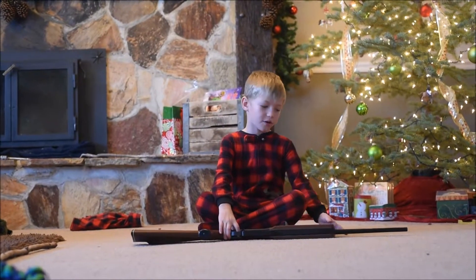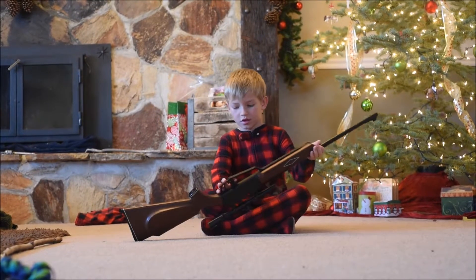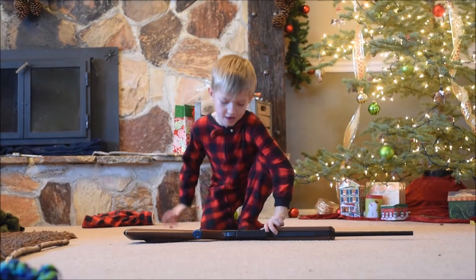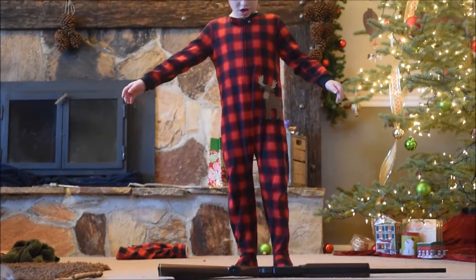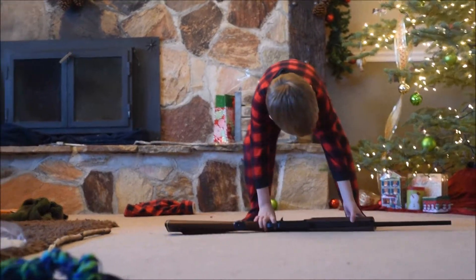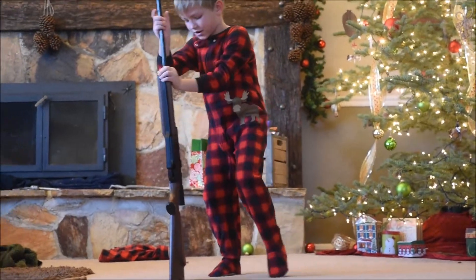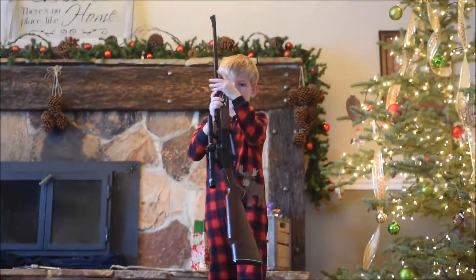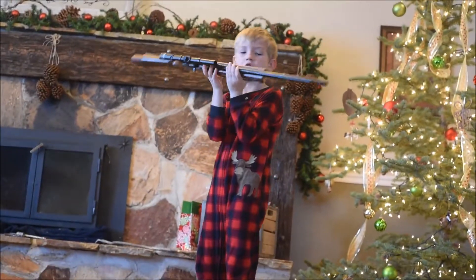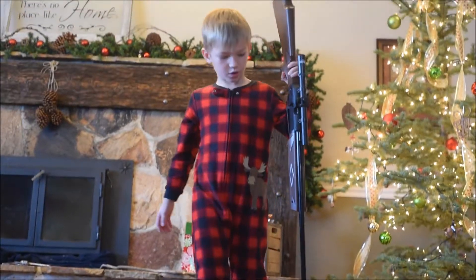I'm going to show you how to pick up your gun and walk with it. So first I'm going to stand up and then pick it up. Put my arms down and pick it up. And I'm going to slowly do this, and then hold it up or down — you can do it either way. And this is how you walk with it.